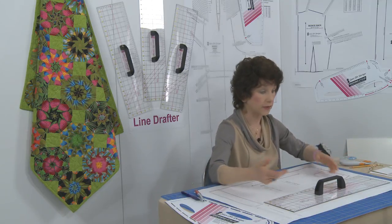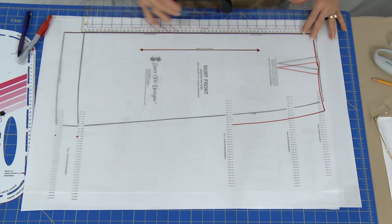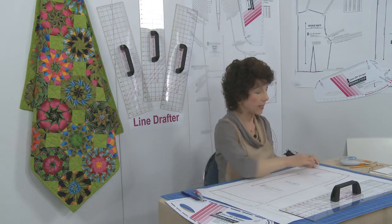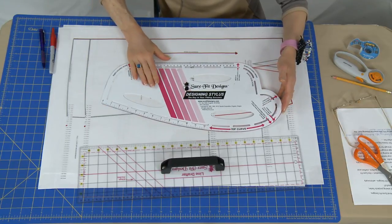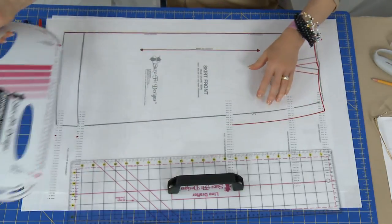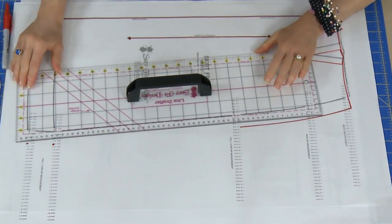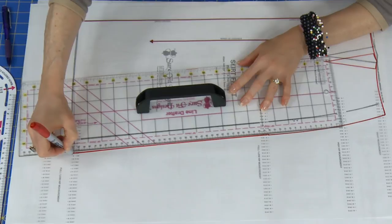Let's take a look at how we can use this information. It's great for drawing the straight of grain markings and for drawing the long straight center front or center back markings on any pattern. Here I'm showing the Sure-Fit Designs skirt front — it has curves, and our original essential tool, the Sure-Fit Designs designing stylus, is used for drawing the curved edges at the waistline and hip curve. But when connecting a long distance between your low or full hip measurement and your hemline, in comes the Line Drafter. Because it is 24 inches long, it gives you a nice long straight edge for drawing that connection.